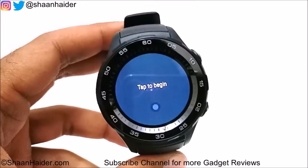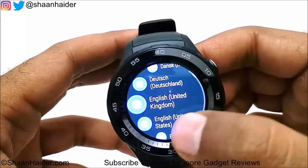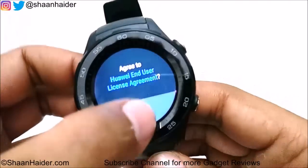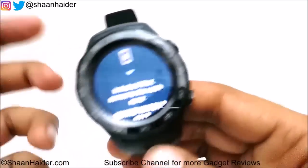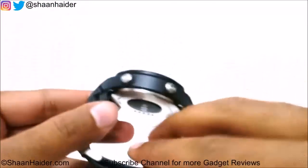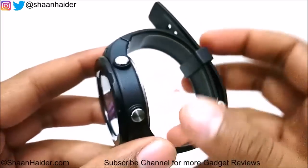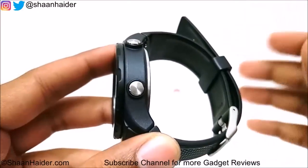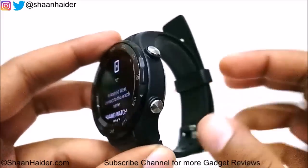The device is now ready to use — tap to begin. Rather than going through the setup right now, let's have a look at the design. The watch has two metallic buttons: the first is the power key, and the second is a dedicated customizable key that you can use to launch applications by pressing it.